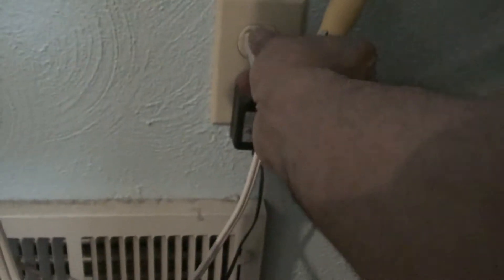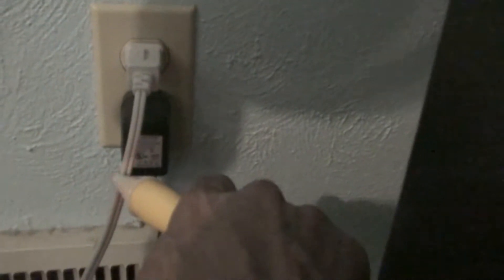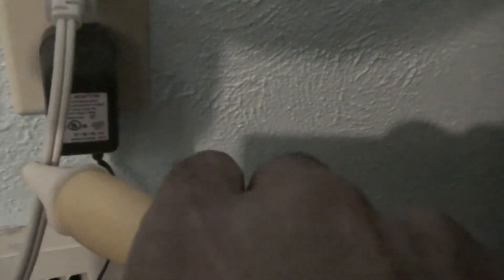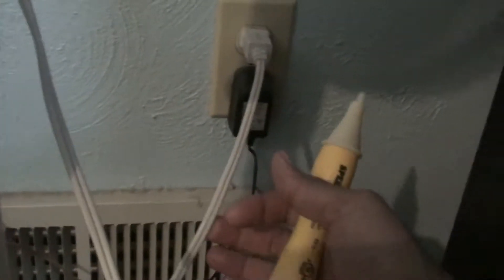But let me show this again. So I plug it back in and bring this close to it. So that's how you test with a non-contact tester. It's good to check wires between two locations to see if there's current in them.